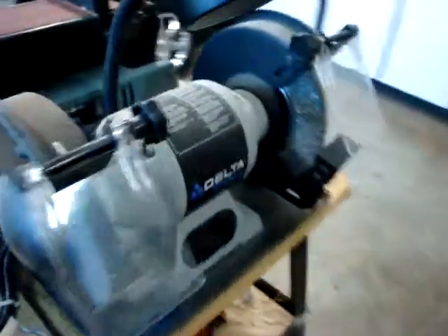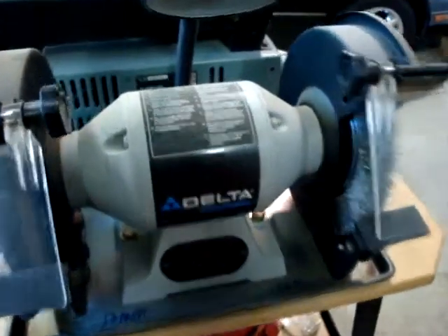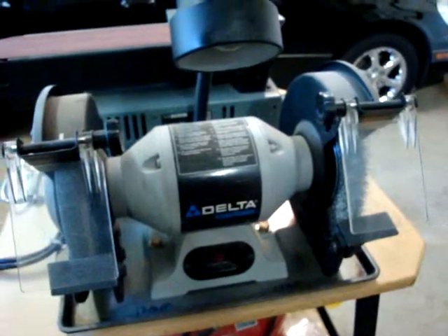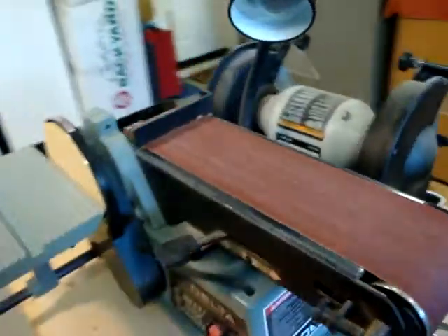This is a Delta nine-inch bench grinder with a light. The light does dual purpose so that I can use it for the grinder or the stationary sander that's on the other side.